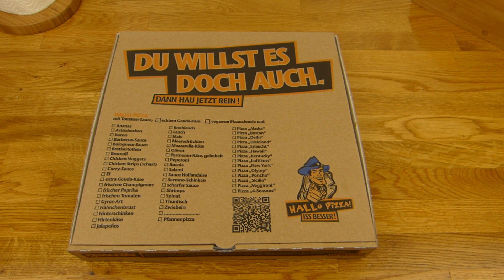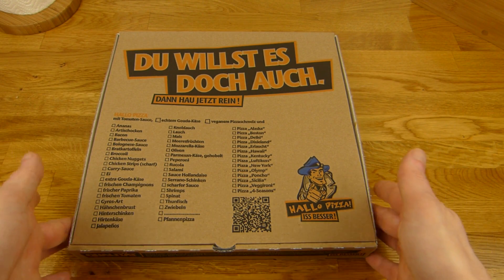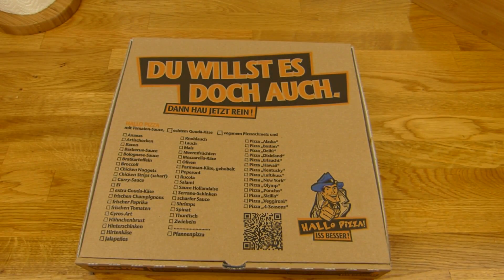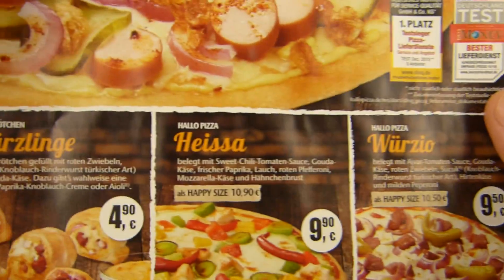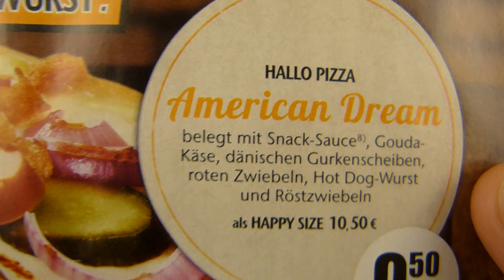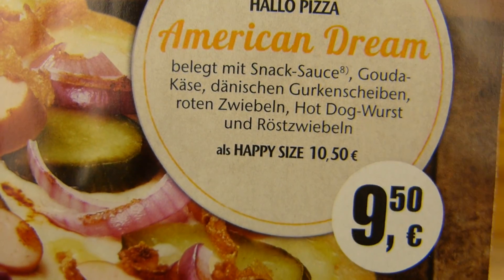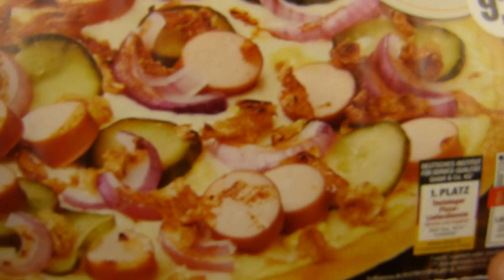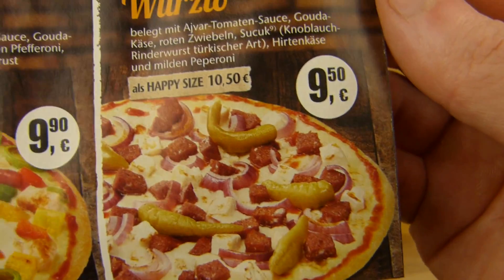Welcome back to another German food review and it's pizza time from Hallo Pizza — eat better. And it's a special pizza. That's the one I got and it's called American Dream. That's basically a hot dog pizza with snack sauce, gouda cheese, pickles, onions, hot dog sausage, and roasted onions. But I wanted a different one.